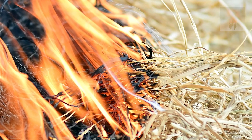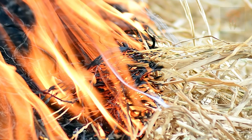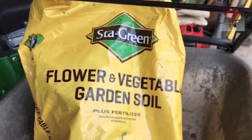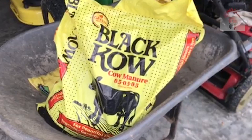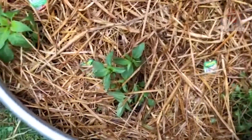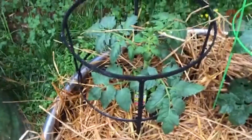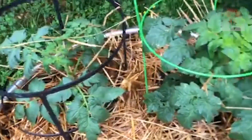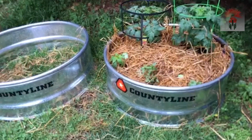They also said it was important to water the straw every day to keep it cool because the thermal reaction could cause a fire. For the fire rings, I mixed a combination of store-bought garden soil and Black Kow fertilizer and filled the rings about halfway. I bought tiny vegetable plants to transplant from local Mennonite farmers, and I also bought a couple of larger plants from Lowe's — specifically tomatoes and peppers. Here's what it looked like at the start.